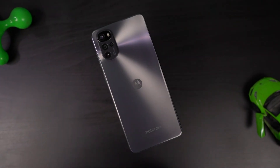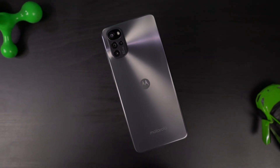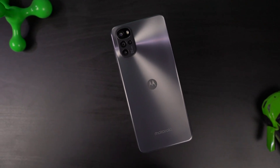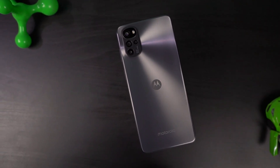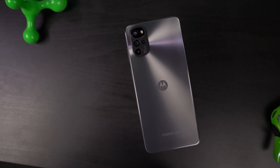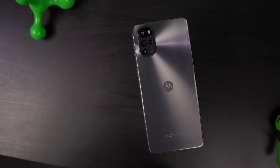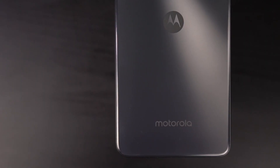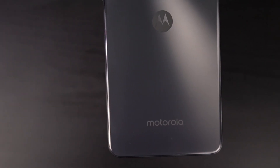On the back, this phone actually has a 2.5D curved fiberglass with an anti-fingerprint coating, so it won't attract too many smudges. Underneath that, it has a pretty cool pattern — it doesn't look too flashy, but it does have a pretty cool style to it. At the top, we have the camera module with a pretty new design, followed by the Moto logo and the Motorola branding.